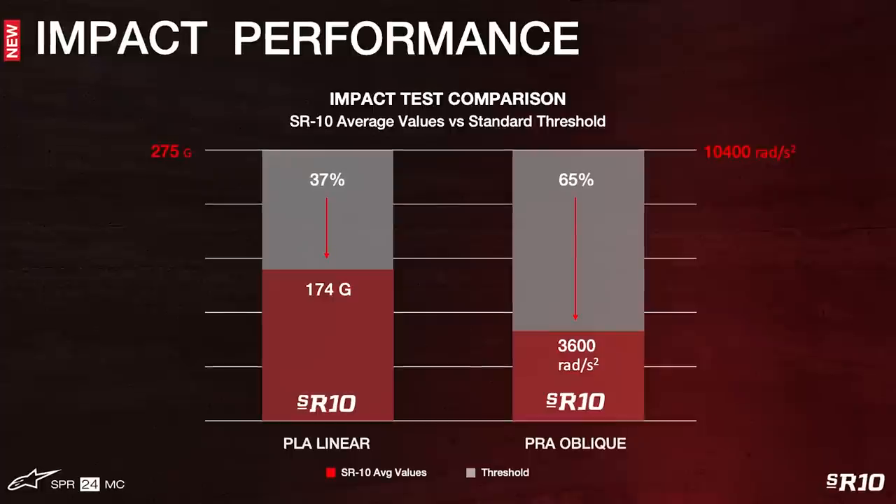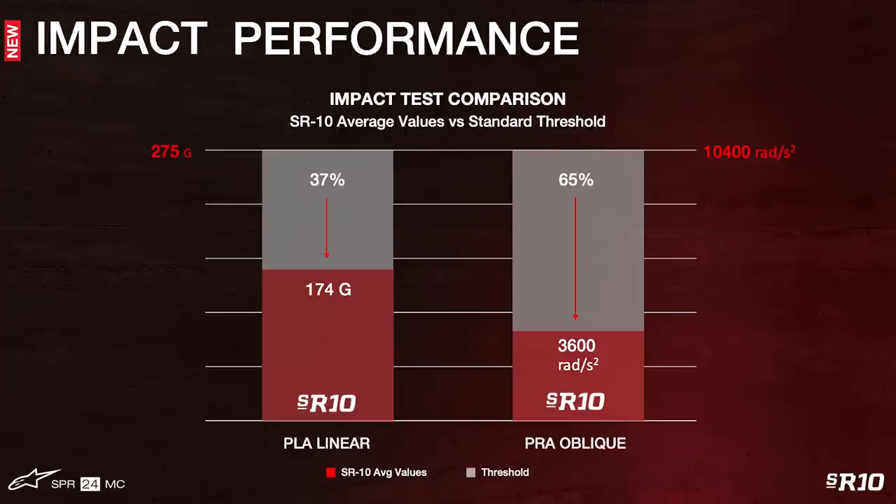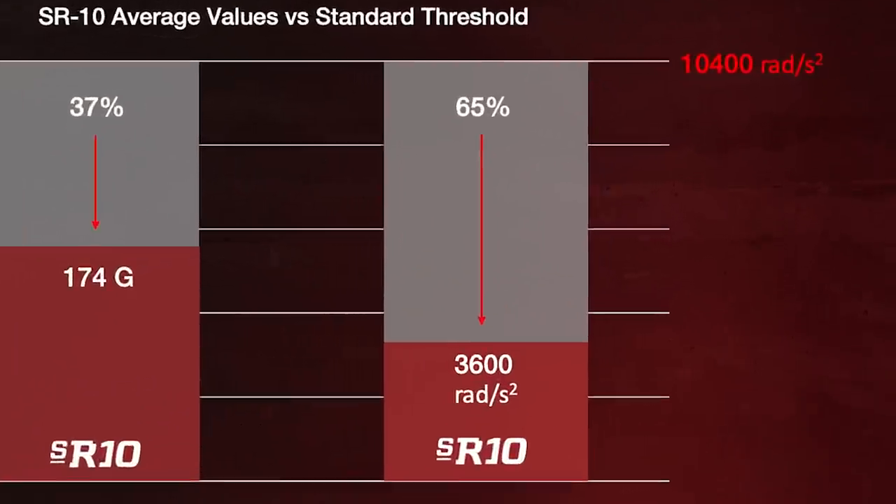The SR10's unique shell construction results in extremely effective impact protection. With a fully equipped in-house helmet testing facility within our state-of-the-art Alpinestars Research and Development Center, we've carried out an exhaustive impact research program. Our efforts have resulted in the helmet returning linear and oblique impact performance which far exceeds the current ECE 2206 helmet regulation standard limits. For direct linear impacts at a 90-degree angle, the SR10 surpasses the standard by an average magnitude of 37%. For rotational acceleration and oblique impact performance, the SR10 exceeds the standard by 65%.